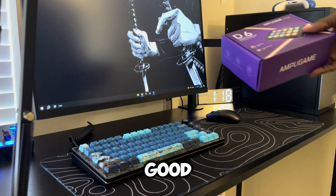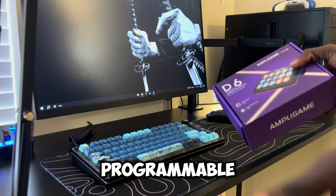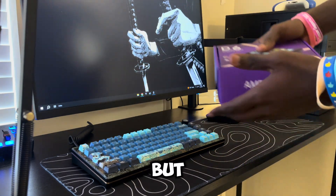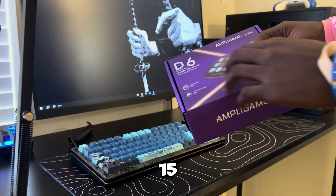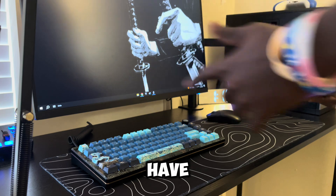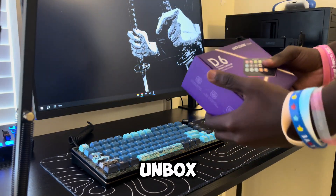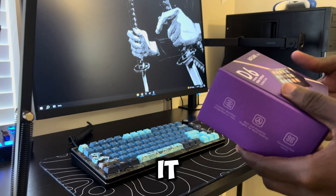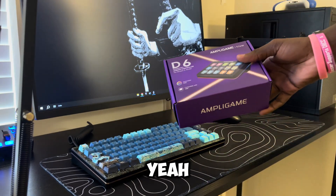I've heard a lot of good things about this thing, so let's start unboxing it. It's programmable, similar to other stream decks, but over here you have 15 customizable buttons instead of only about four. So let me stop talking — let's unbox this thing, set it up, talk about it, and see if this is worth buying.